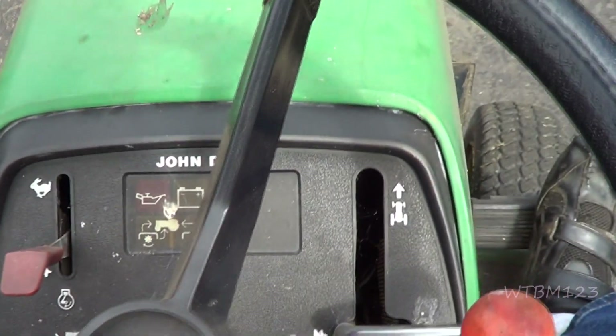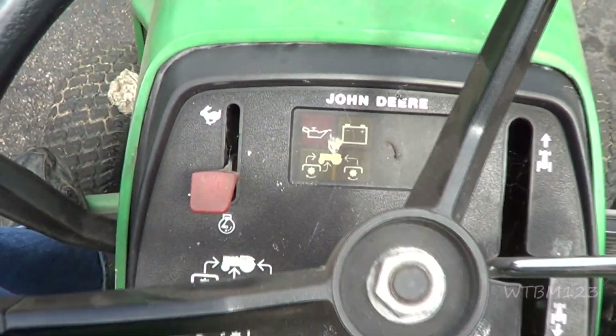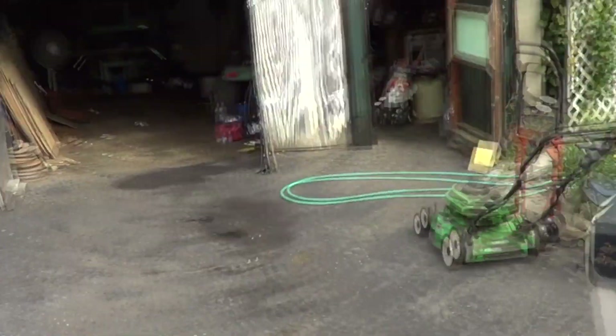So it runs and starts, does everything it's supposed to. We're good — it's running normal and starts, so it's also good to keep it.